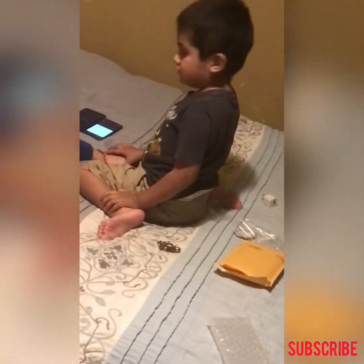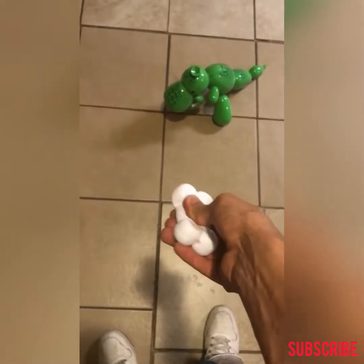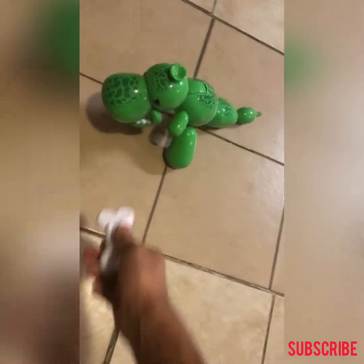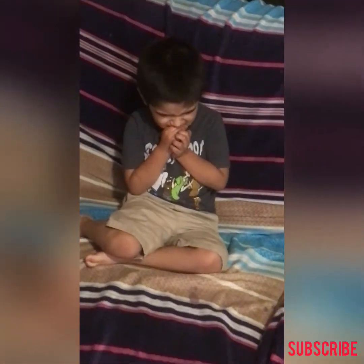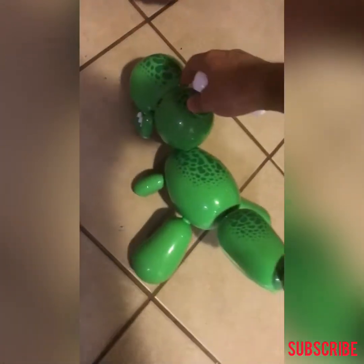Look at this. Alright, so here we are going to test if the batteries are working now. Oh, I think he's scared of it. He's scared of it.